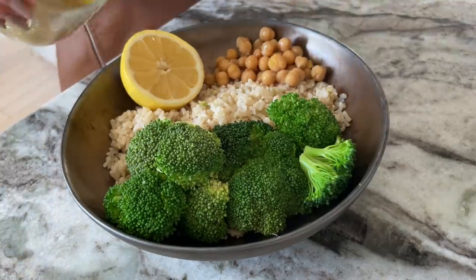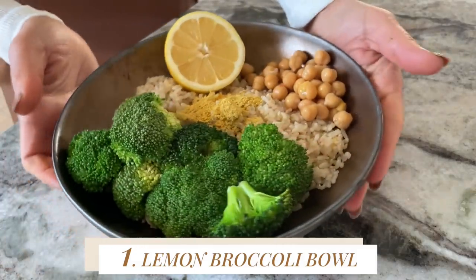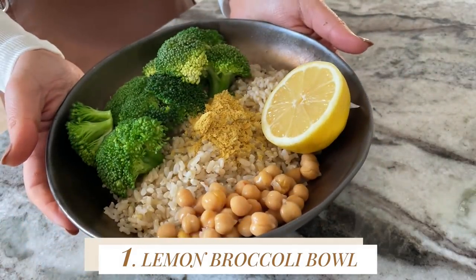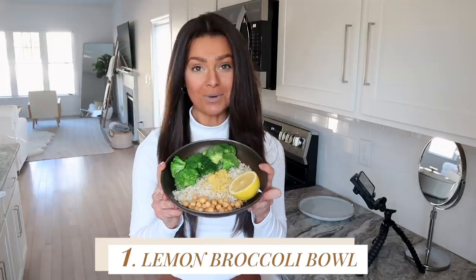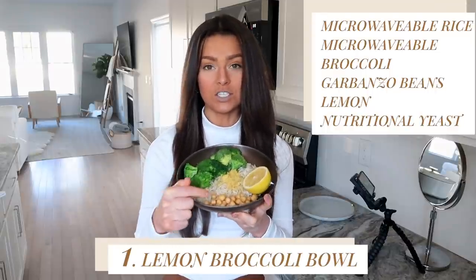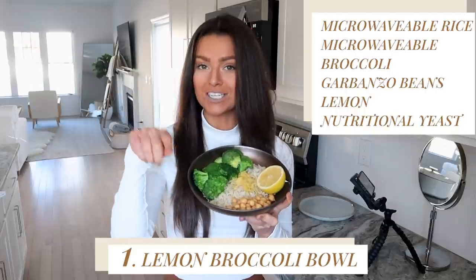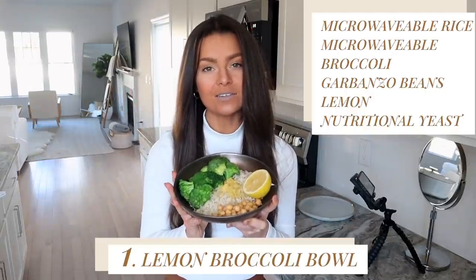For the sake of the video I'll place the lemon on the side. Then we're going to take some nutritional yeast. If you're not filming a YouTube video, mix it all together — but here it is looking nice and beautiful. So here we have meal number one for the person that can cook but chooses not to: microwave rice, canned chickpeas drained and rinsed, microwave broccoli, nutritional yeast, and lemon. Mix it all together, enjoy, and save time and energy with this meal.